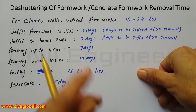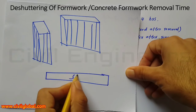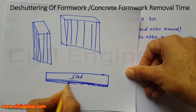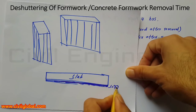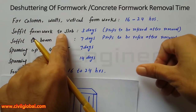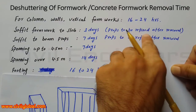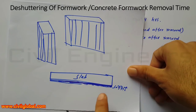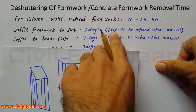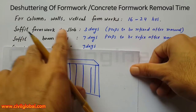For soffit formwork for slab: this is the cross section of the slab, and this is the formwork below under the slab — this is called soffit formwork. Soffit formwork for slab can be removed after three days, but note that props are to be refixed after removal. When you remove the soffit formwork from the slab, you will refix the props after removal.